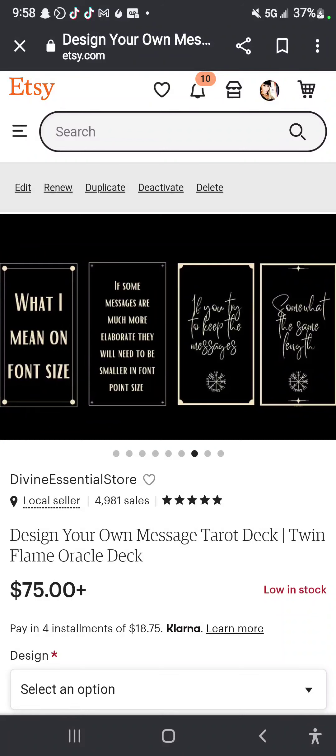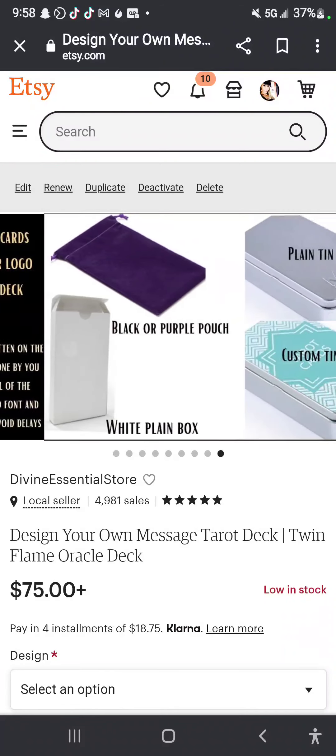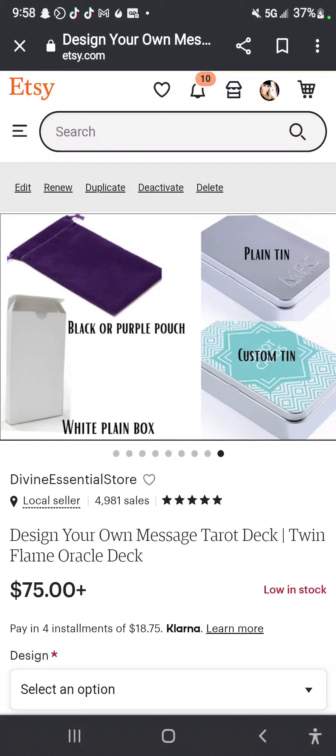I wanted to let people know this exists because there are people out there who are like, 'screw that, I don't want to know all the ins and outs of designing.' So you also get to choose: do you want it to come in a bag, a plain tin, a custom tin, or just a plain white box?